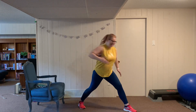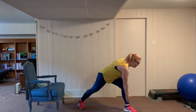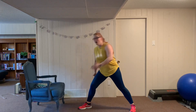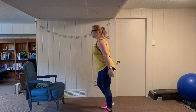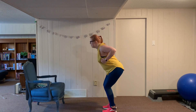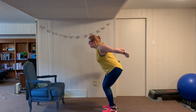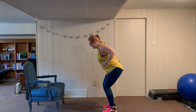Eight reps of lawnmower rows, fast pace, then switch sides. Then tricep kickbacks — feet shoulder width apart, lift the elbows up, make a fist, go back and squeeze. Really squeeze back, you're flexing the tricep. Twelve reps total — really lift and squeeze.